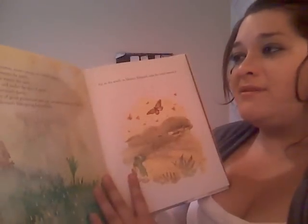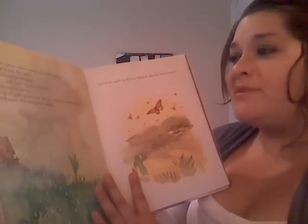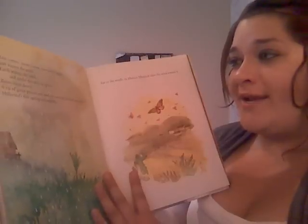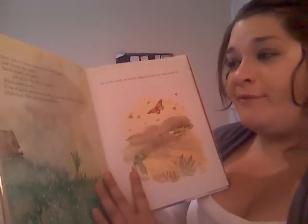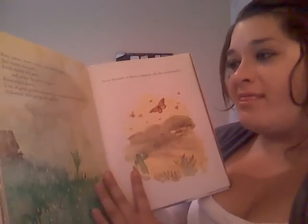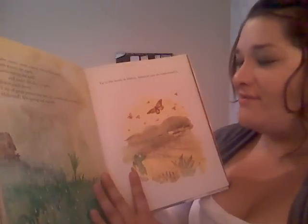Rain comes, snow comes, rain comes again. Sun warms the air, earth warms the seed, and under the dirt it opens. Roots reach down, a tip of green presses out and up, toward warmth and light. Milkweed's first spring leaf unfurls.